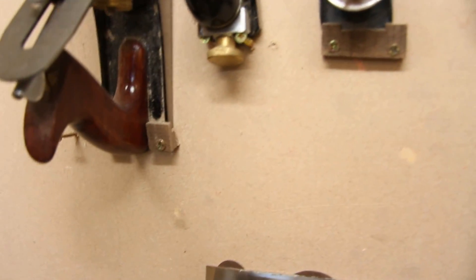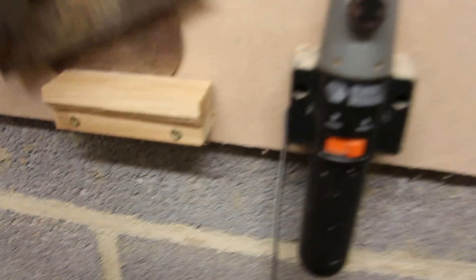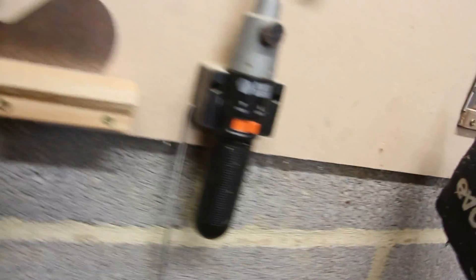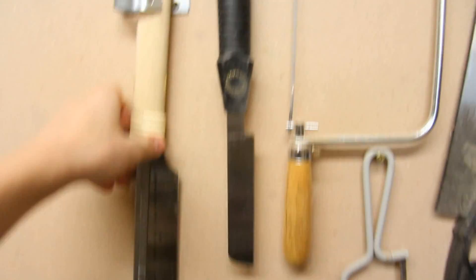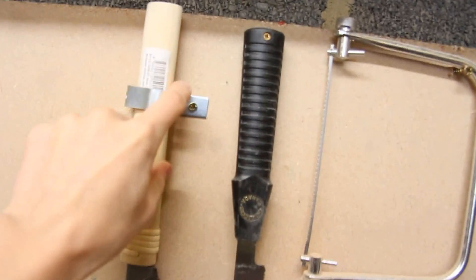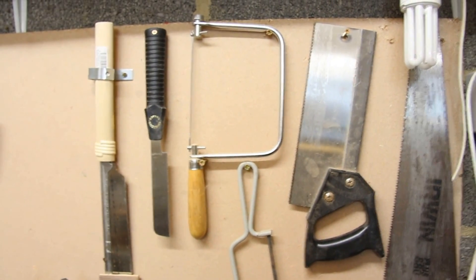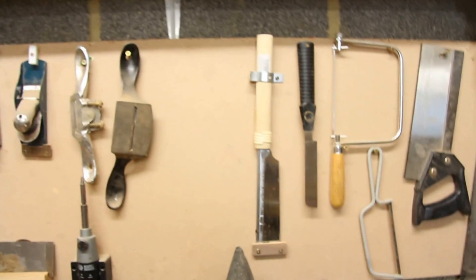Coming over here, the planes are held on with a couple of little hooks I've made out of wood. The spokeshaves and cabinet scrapers — I've just cut a couple of grooves at a slight, maybe five-degree angle, and the cabinet scrapers can just sit in there like that. I've got my Japanese hand saws on a little hook with a small metal stop to prevent them falling off. Anything with a hole in it or a way I can hang it off a screw, that's exactly how I'm going to do it — it's much quicker that way.